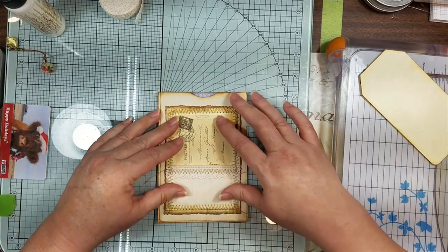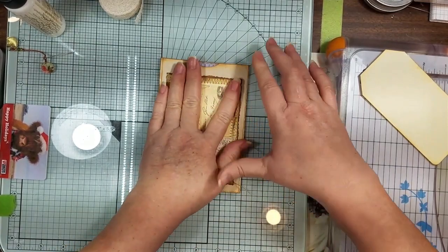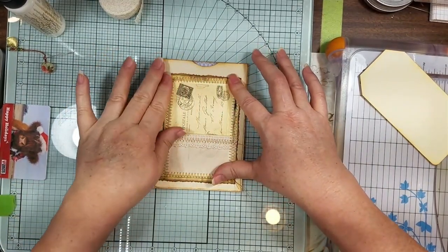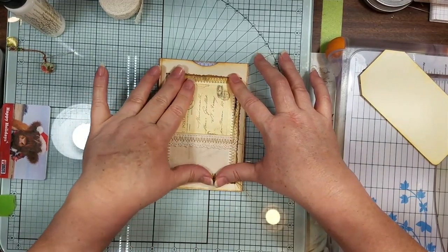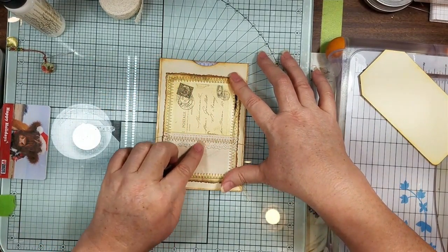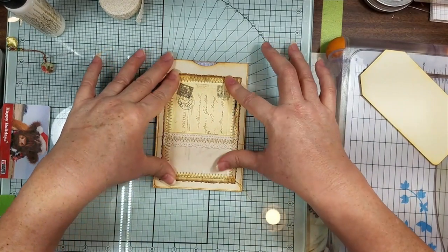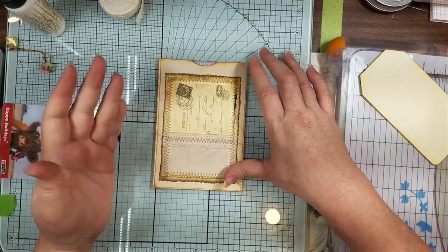We'll put that on here, and that will be another little envelope pocket made from junk mail. Depending on where it ends up, we will put something else on here. Some of those sweet little butterflies would be cute on here, but I don't know — it depends. I hate to think I'm gonna put them all in one journal, but who knows? They're all similar but they're different.